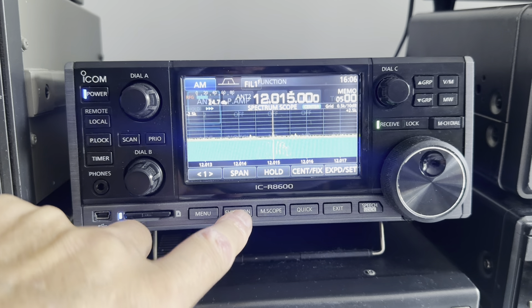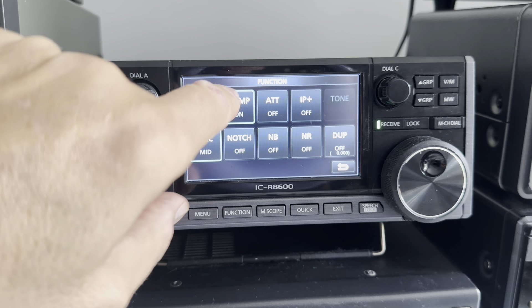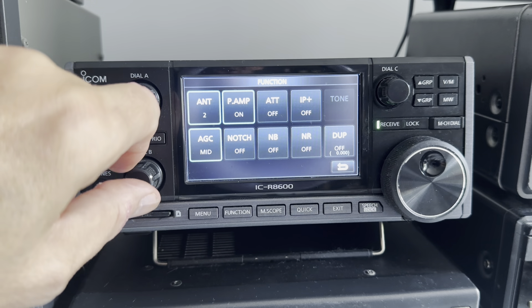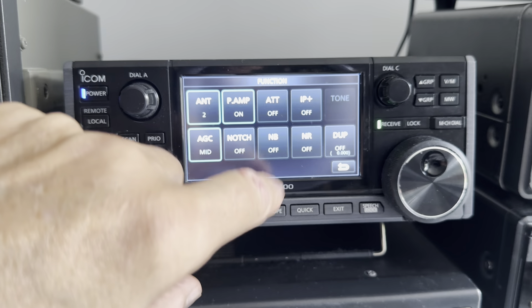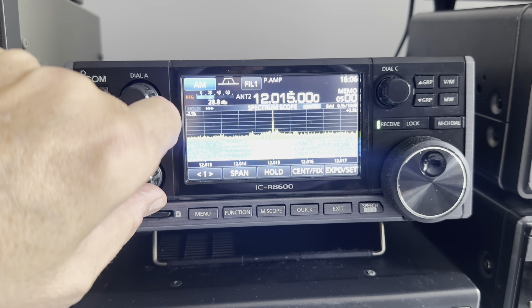Hitting the function button gives quick access to the preamp, toggling between antennas, the attenuator, notch, AGC, noise blanker, and noise reduction — all easily accessible via that screen. I've turned the preamp on now.